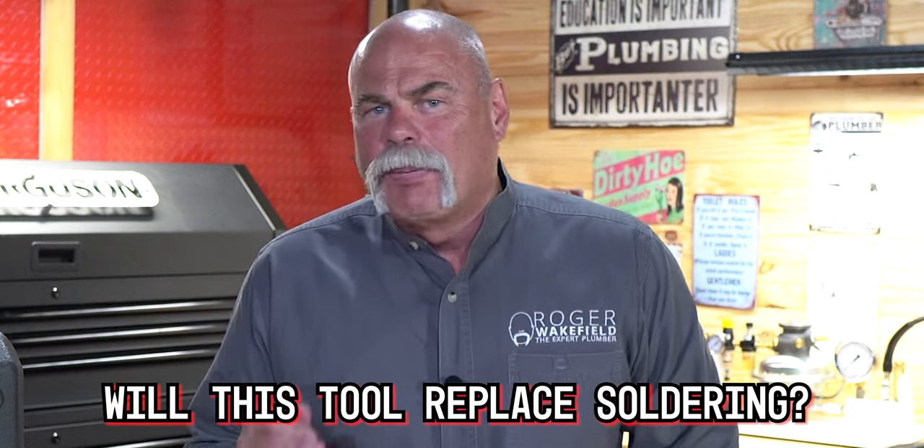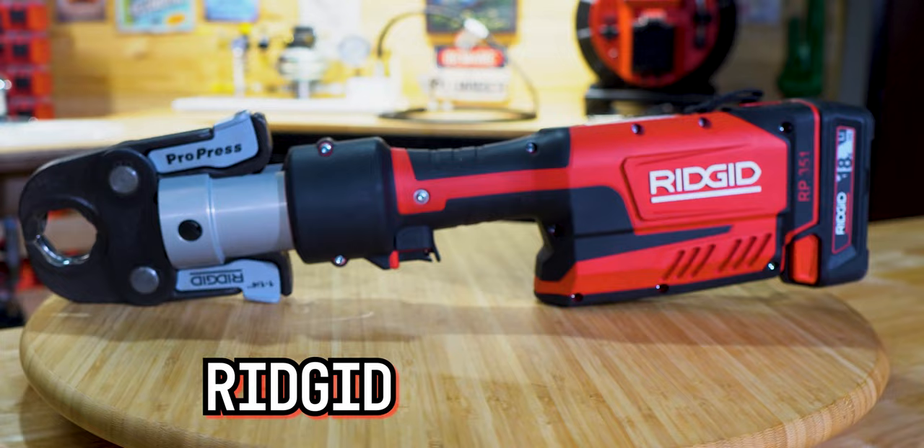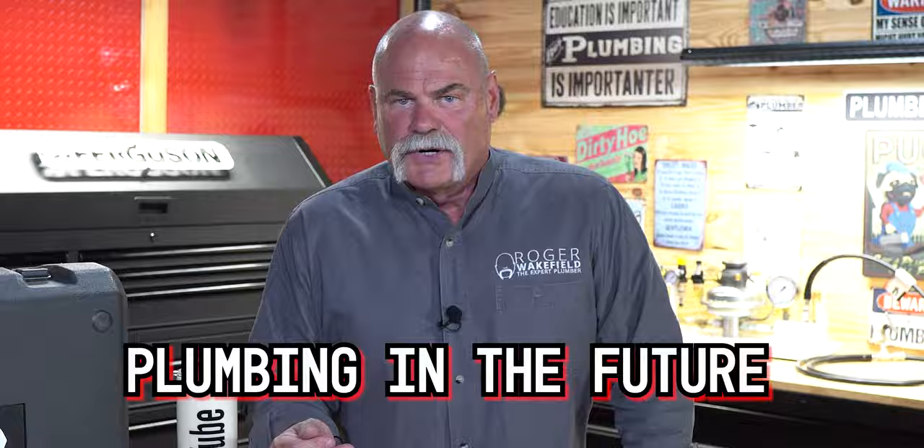Will this tool replace soldering? I'm going to introduce you to a tool today, the RIDGID RP351, that may change the way you do plumbing in the future. This video is sponsored by Ferguson, but also by RIDGID.